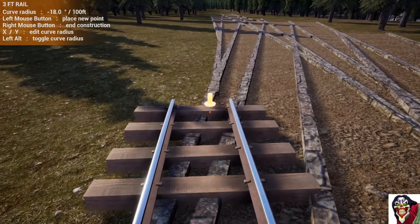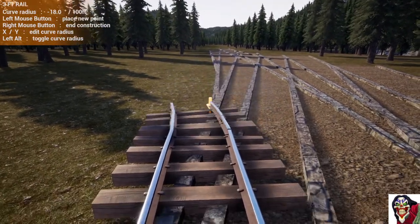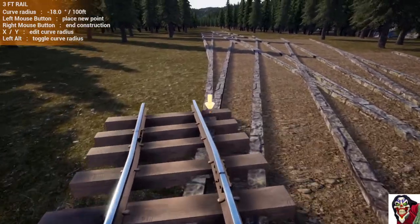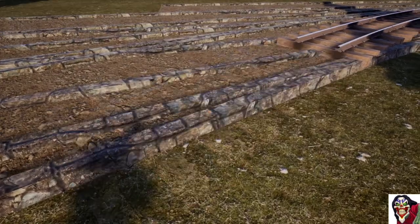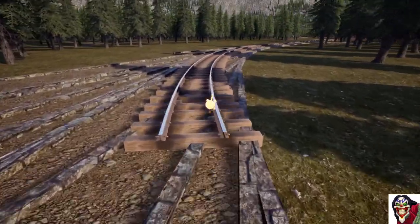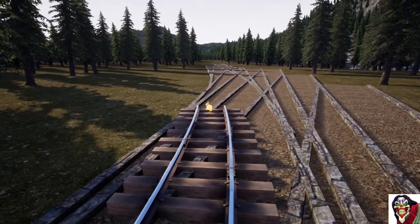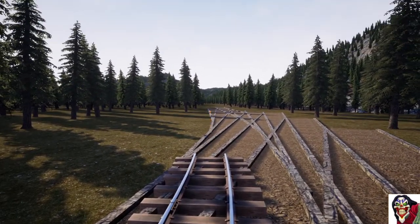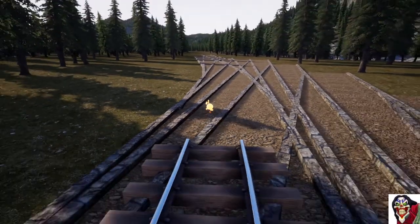We've run off the edge but that's okay because we've actually built past where we want the track to point. The reason for that is we will turn around and delete the last segment, because the last segment does not conform to the curve of the spline. We're pointing off in the wrong direction — we want to connect a turnout there — so we need to take off one more segment.